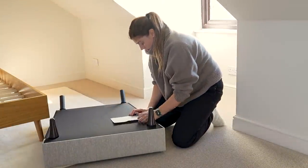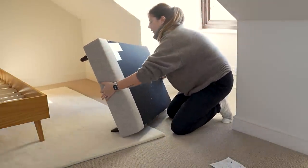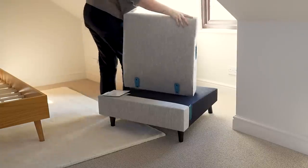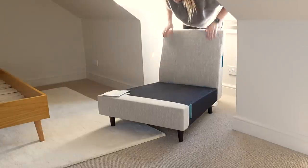Whilst the head height of this room isn't great, it is actually a decent size in terms of floor space so we have ample room for additional pieces of furniture. This chair was from one of those companies that supplies sofas and chairs in a box and you simply pop it together when it arrives.